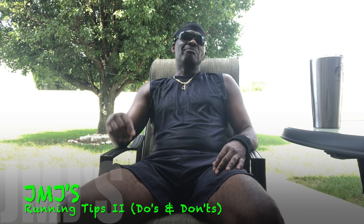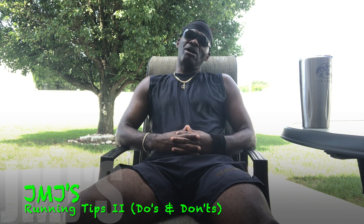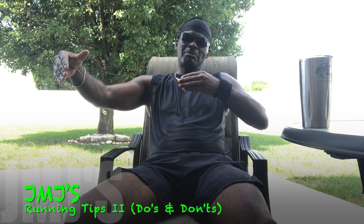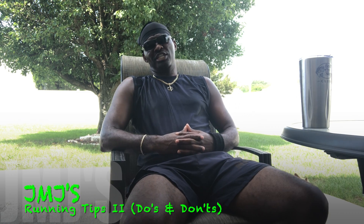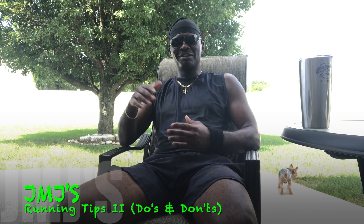Yo, check it out — this is your boy JMJ, just coming back from a 5k run, got me a nice cool beverage right here. Today I'll be talking about some secondary running tips from my first running tips video, teaching you how to open your stride up to make your run faster. These are running tips and don'ts.